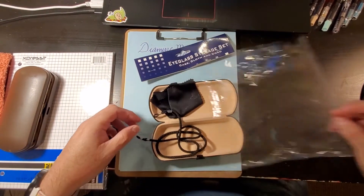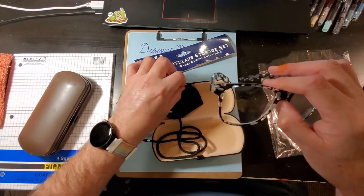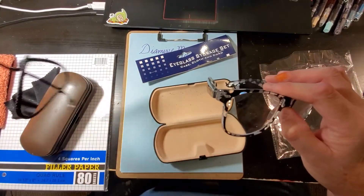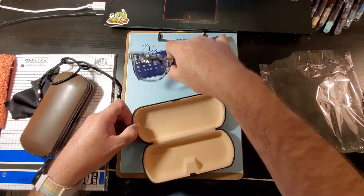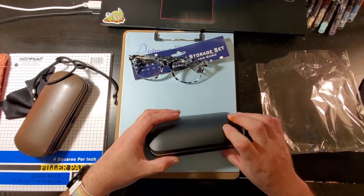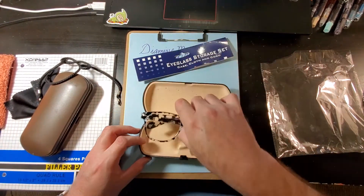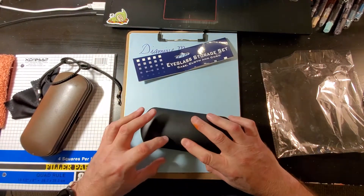I got this here glass case because mine was busted. I hope that it works — I haven't tried it yet. Oh, that's nice. That's really nice. Those will go in there.